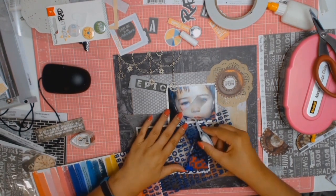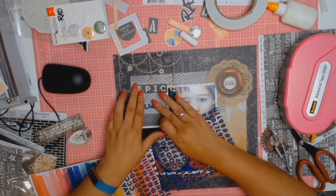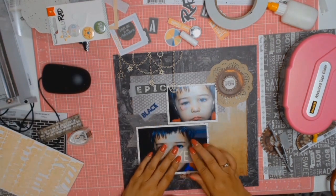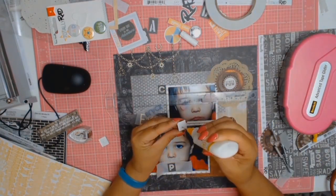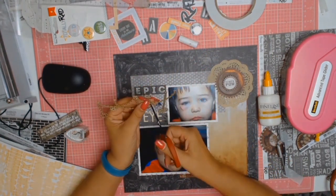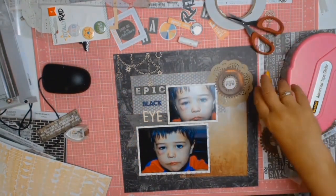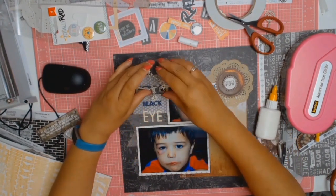So 'epic' was courtesy of Coco Vanilla, and for the word 'black' I used stickers from Happy Life — these have become my new friend and I've been using them quite a lot, as you'll probably see over the next coming videos. For the word 'eye' I'm using the Coco Vanilla alphabet stickers from the Totally Rad collection. You can mix and match your collections and they all work perfectly fine.